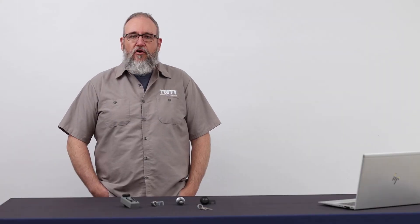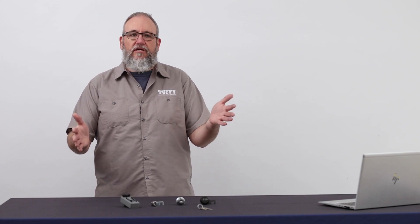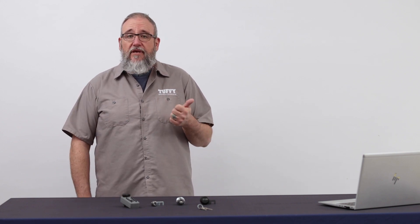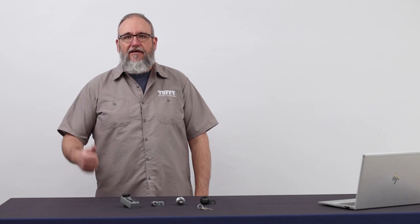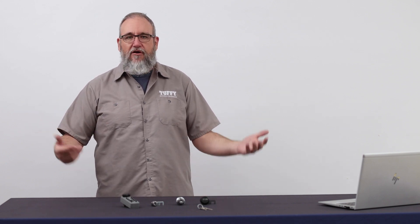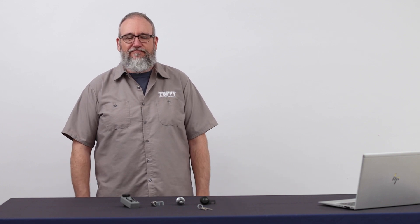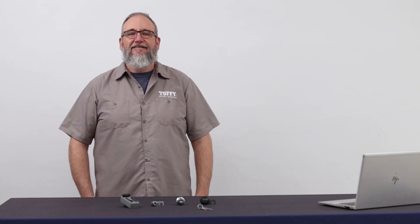Thanks for making it to the end of our overview of the four different lock types for Tuffy Security Products. If you have any unanswered questions, leave them in the comments below or give our customer service team a call. If it helped you out, hit the like button, and subscribe if you want to — we are a manufacturer so we don't monetize, but YouTube always likes that kind of thing. Thanks!